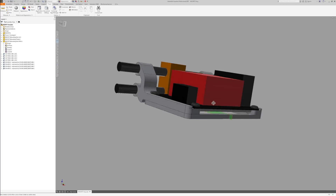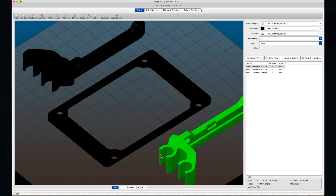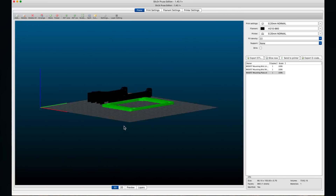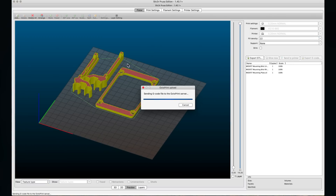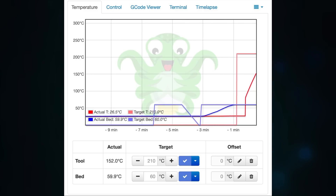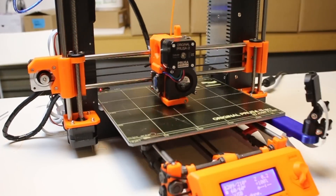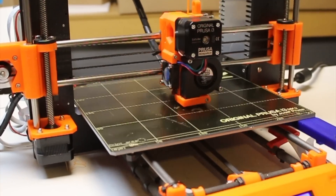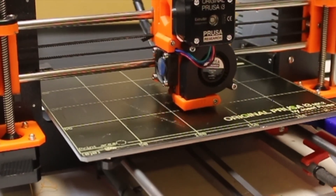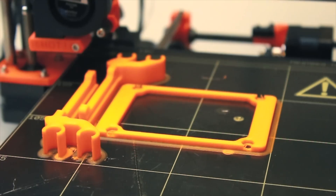In true RepRap fashion, let's send this to the Prusa and get these models printed. Two hours later and we have some nice looking parts for assembly, and this can be checked for fitment.